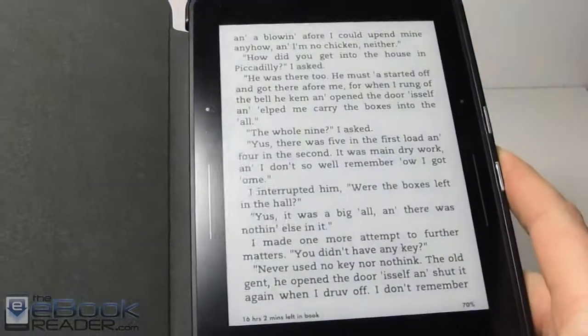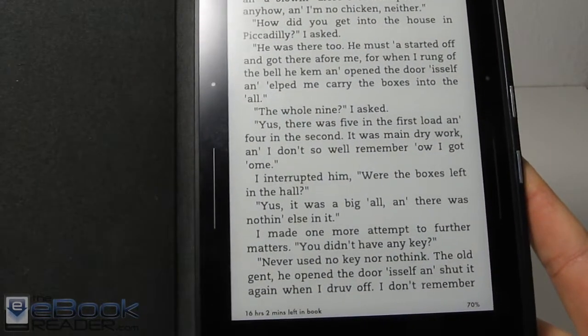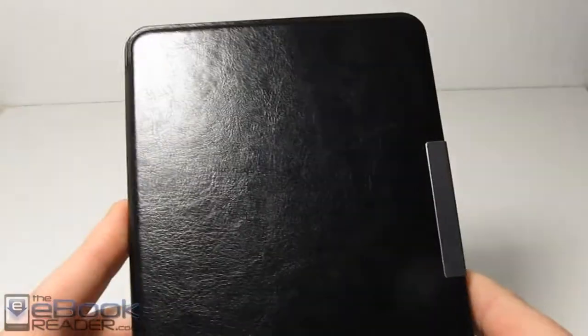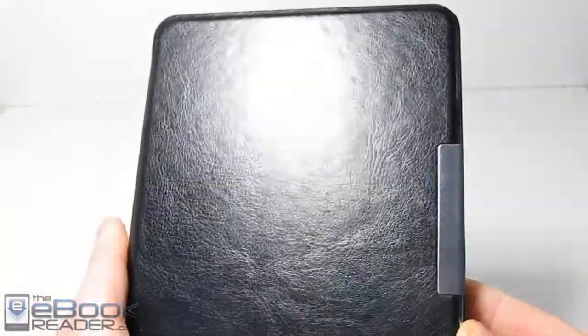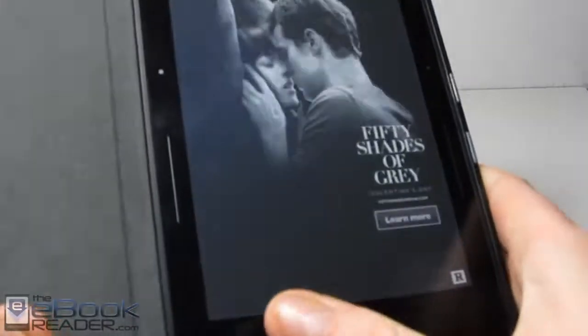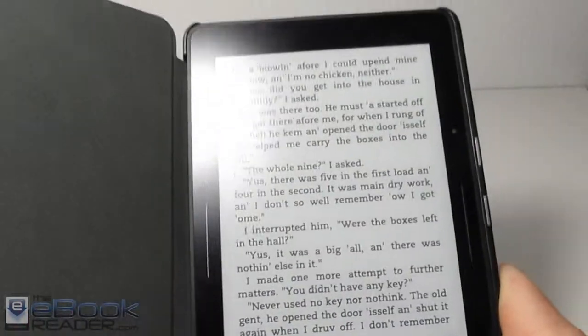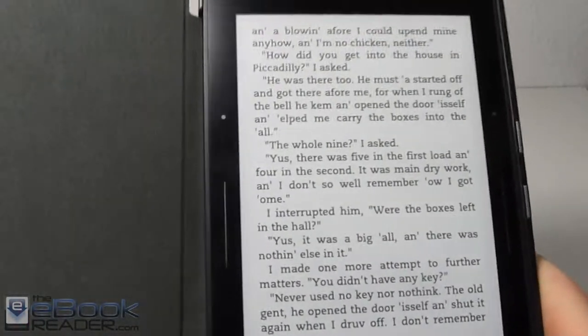The only thing I don't like is with the Kindles — when you have a sleep cover like this that automatically puts the screen to sleep and wake, if you have the special offers version of the Kindle, then you still have to swipe the screen when you open it. It's really annoying. You have to unsubscribe from special offers if you just want it to open back to the text.